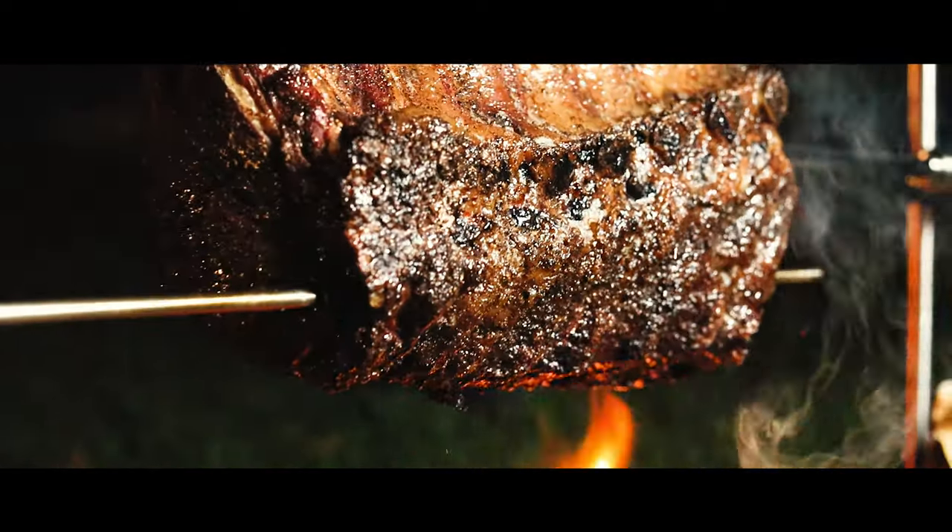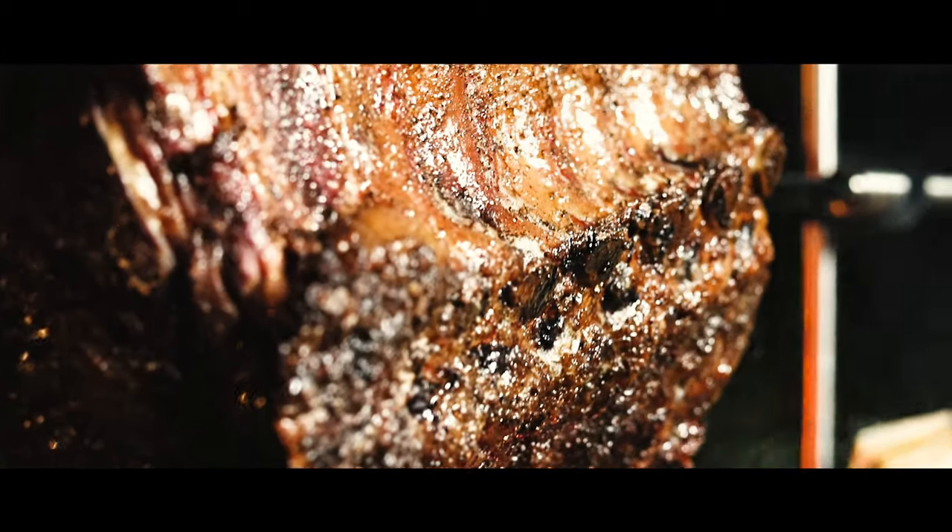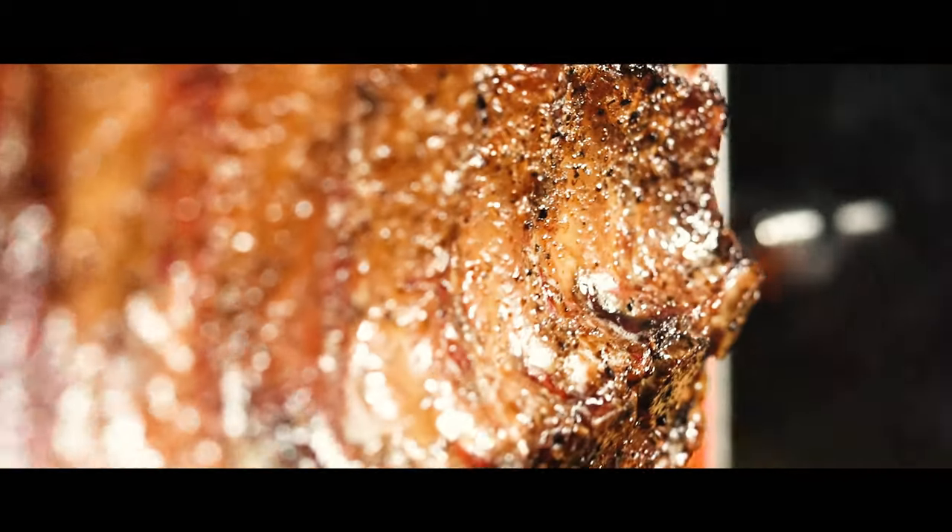Overall, this took about three and a half hours until the meat reached an internal temperature of 115 degrees, and then I removed it from the spit.